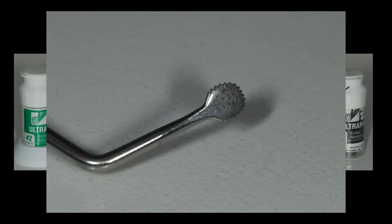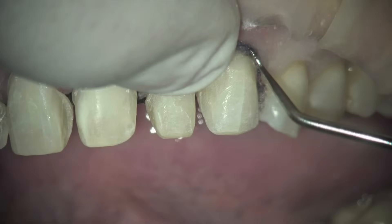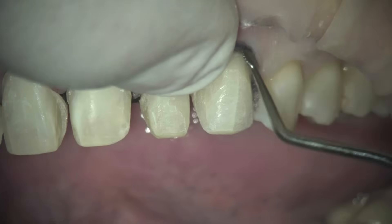The packer I use is the Fisher Alterdent Packer — I keep it within the same system. The little serrations of the packer make it work well with that particular retraction cord. Let me share with you a video filmed in my microscope just last week, prepping a veneer case and placing the cords, so you'll see the actual cord placement right here.